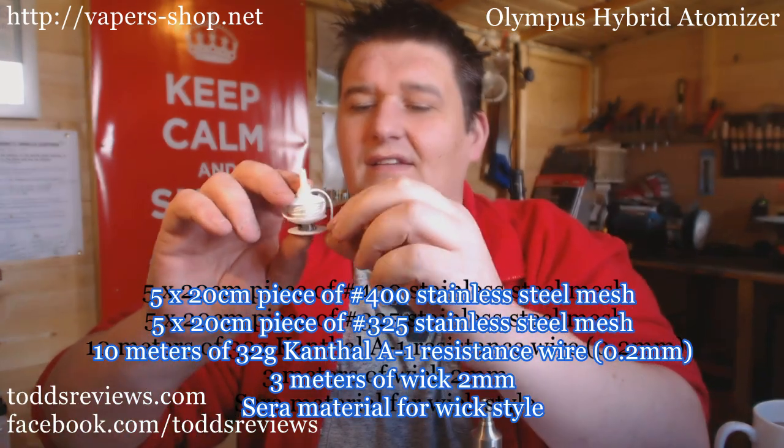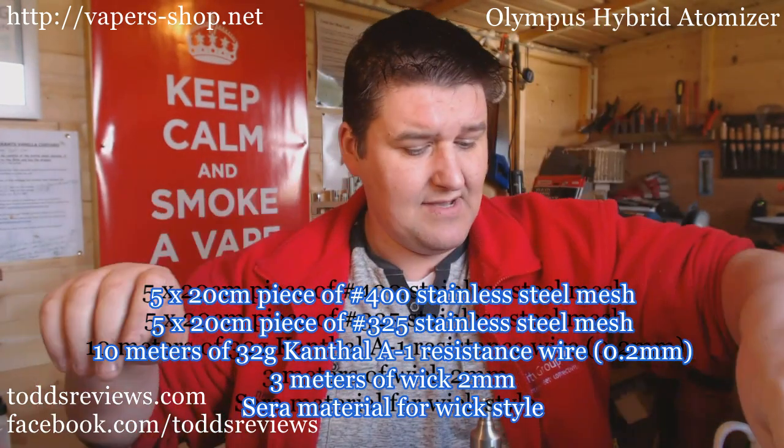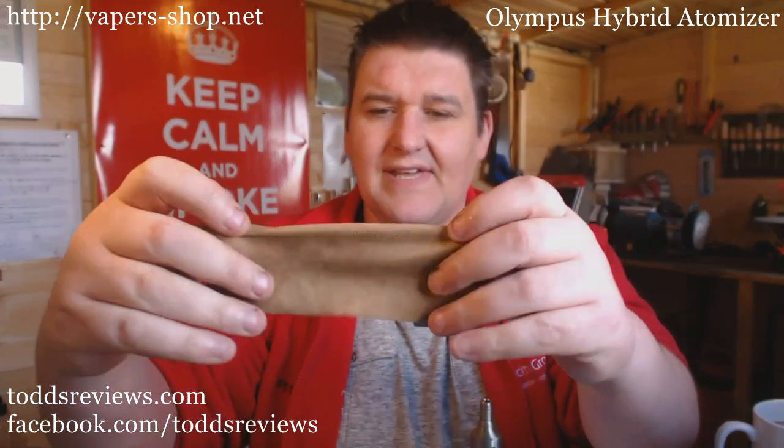And a nice little spindle - I quite like that, that's quite smart. You also get some mesh to make your wicks, and you also get a little bag of Seraph filler - that little bag of Seraph filler will do you quite some time. The device itself comes wrapped in a little bit of brown cloth as well.